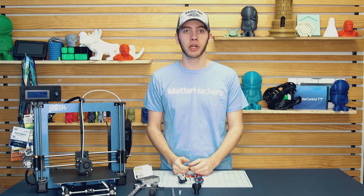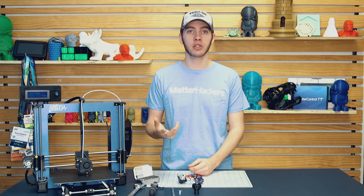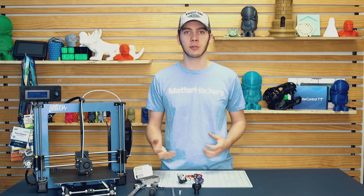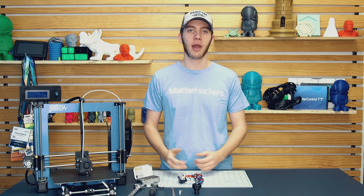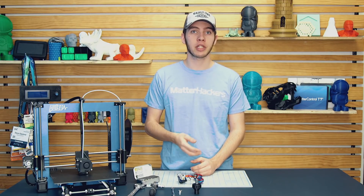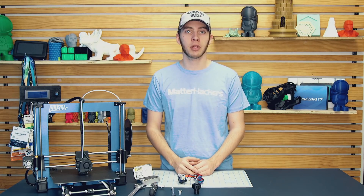And that's it — go ahead and start printing. Now that you know how to change your nozzle, you have a whole new variety of materials, layer heights, speeds, and all sorts of things that you can experiment with. If you have any questions about which nozzle is best suited for different materials, feel free to leave us a comment down below. I'm Alec from MatterHackers. Thanks for watching.